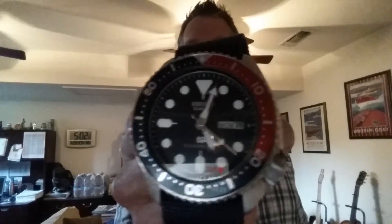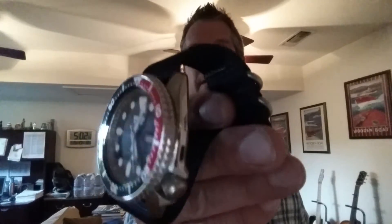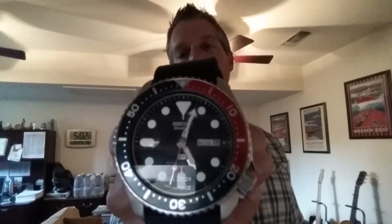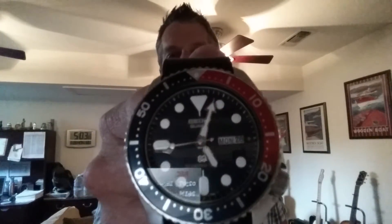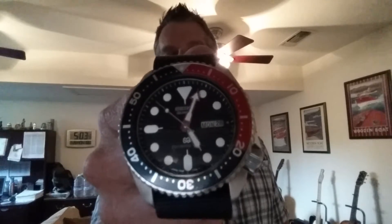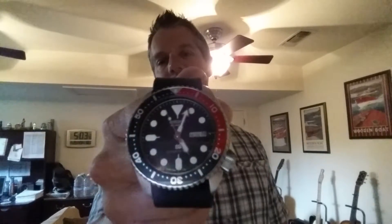I actually did have this watch worked on recently by a watchsmith here in my local town. He did a pretty good job, although the watch did have to go back two times for different issues after getting worked on. I had him replace the hands — I have the original hands — and I had the second hand changed: the flying audible was removed and a standard second hand with a glow tip on the end was put on. I do have all the original parts. I did not have the watch re-lumed; I didn't want to change anything on the original dial.